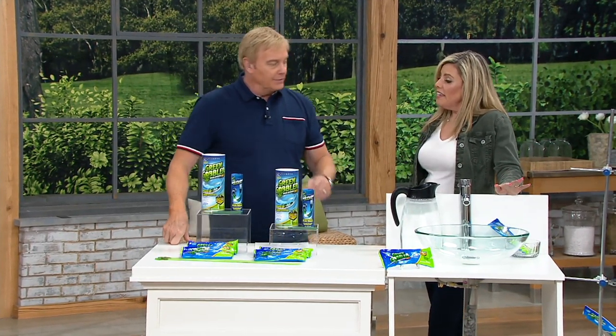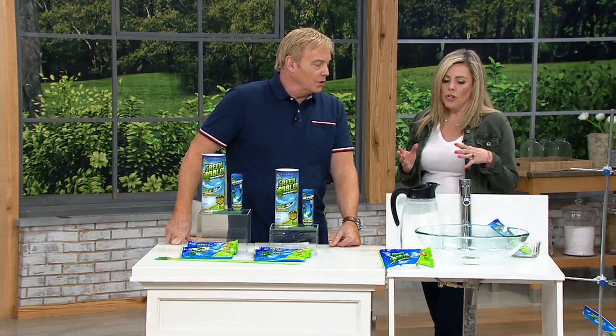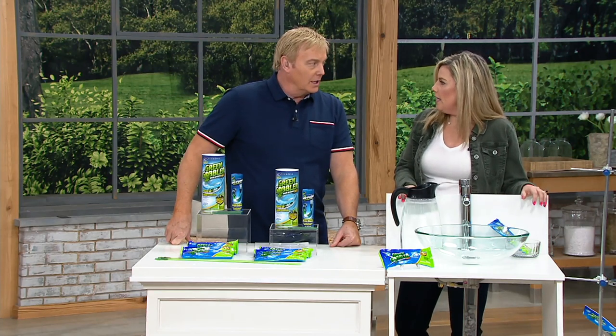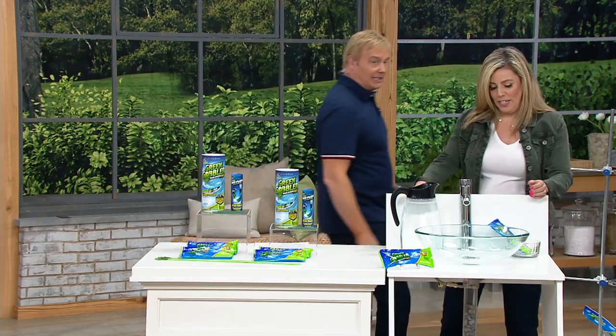This is non-caustic. You can use it without any gloves or masks, or you can do it as you're walking out of the house. You can leave it under your sink. It's brand new to QVC. Let's put it to work and unclog some stuff.